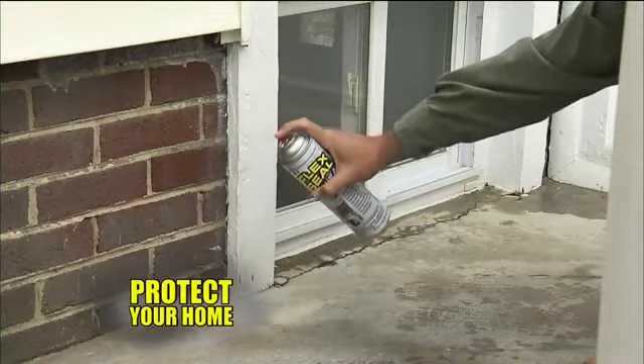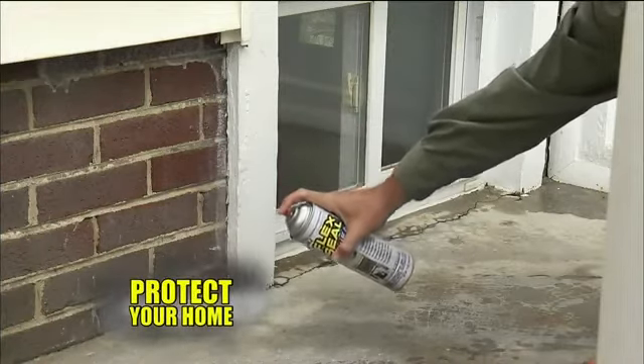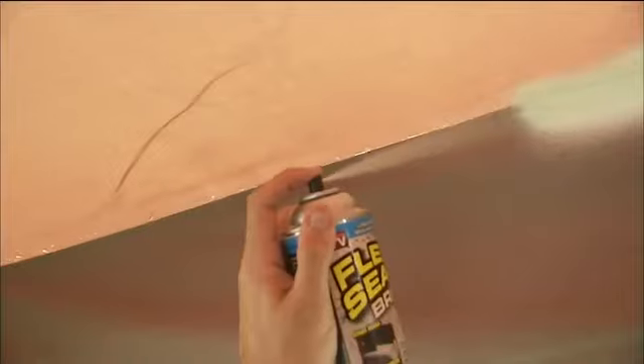Just like batteries and flashlights, make Flex Seal part of your storm preparation kit. Flex Seal is perfect for repairing all kinds of damage: dripping gutters, roof leaks, and torn awnings.